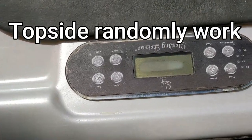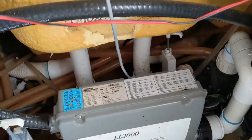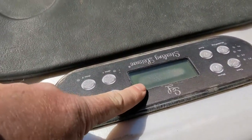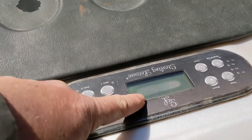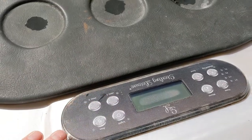Here we have a Sterling Leisure hot tub with double controls. What's happening is I have no control for the keypad. First look, you can see the moisture underneath the keypad. I haven't turned it on yet, but it's a bad sign. If you have any moisture underneath the keypad, the display — more likely it's a keypad issue, but we're going to test that to make sure.